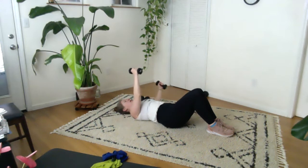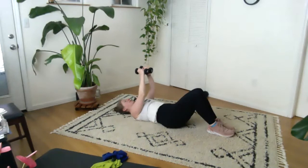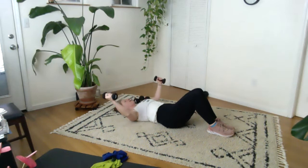Other side. Now pause — both arms. Two, three, four, five, six, seven, last one. Come on down for a second, extend the arms. Maybe wiggle your fingers, relax your wrist for a sec. Inhale, exhale.